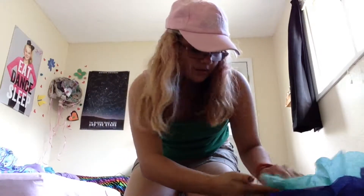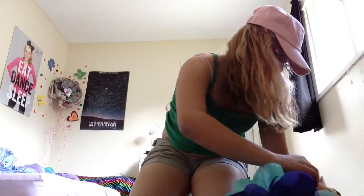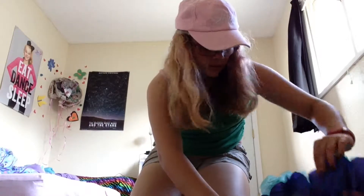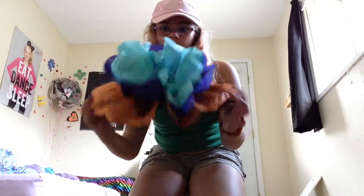Hey guys, so today we will be making this tissue paper flower. I won't be making it right now, but I want you guys to comment down below what colors I should use.